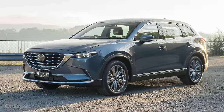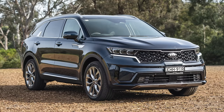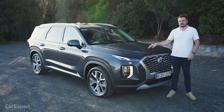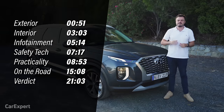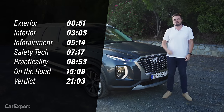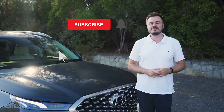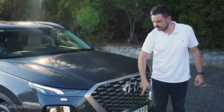This competes with things like the Mazda CX-9, the Nissan Pathfinder, and to a degree, cars like the Kia Sorento, even though that is slightly smaller than this. Today we're going to do a detailed review of this car. You can use the time codes on screen or the chapters below on YouTube. And if you haven't done so already, I'd love it if you could subscribe to our channel and press the bell icon. That way, you'll find out every single time we drive a grille with tyres.